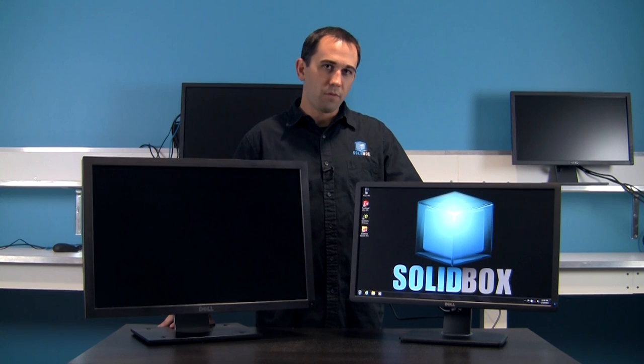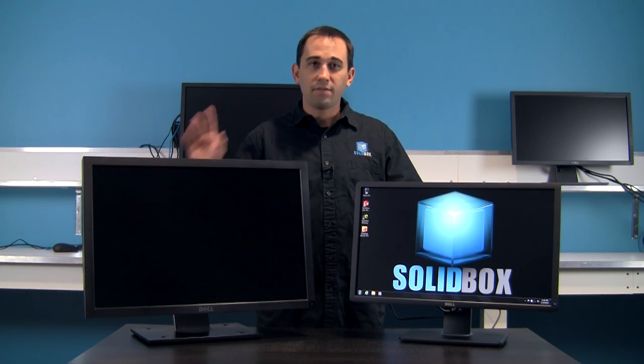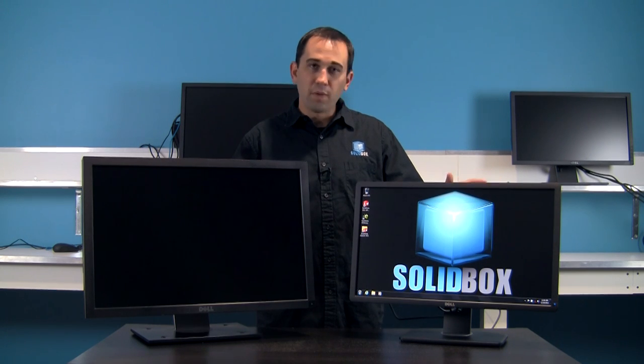I personally use the 24-inch monitors in a dual monitor setup — it's been my favorite workflow so far. It gives me enough acreage that I can spread out my software and not have to trickle through all my different windows to find what I'm looking for. It's the most bang for your buck monitor that we offer and our most commonly sold product with our bundles.